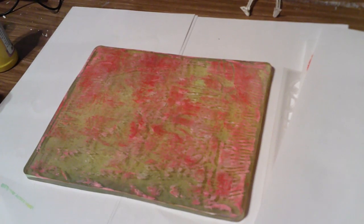Not bad, but I think I put way too much red on there. I can get flowers out of that though — I have flower stamps and I can cut them out.